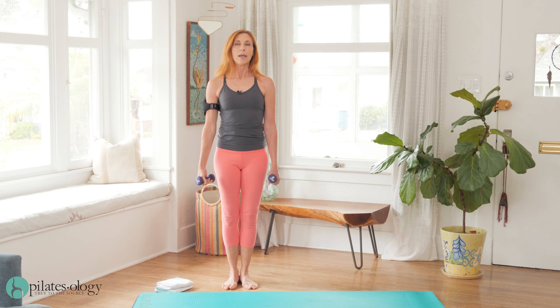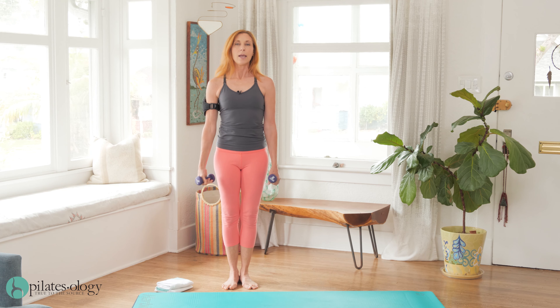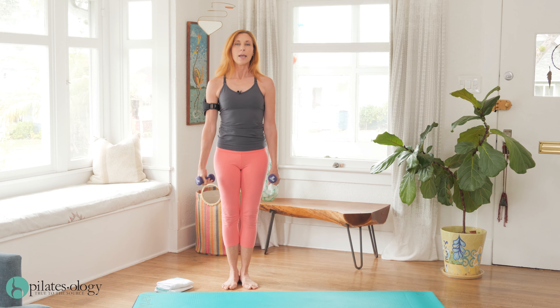Hi, I'm Elisa Wyatt. Welcome to my no flexion mat series. If you're dealing with an issue that requires you to keep your spine straight and avoid forward bending or twisting, this series is for you.